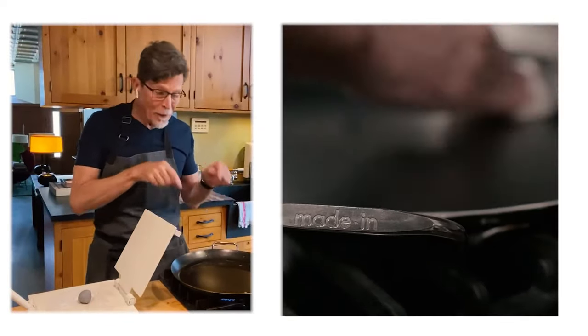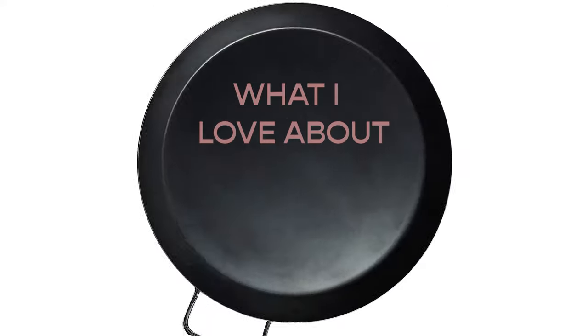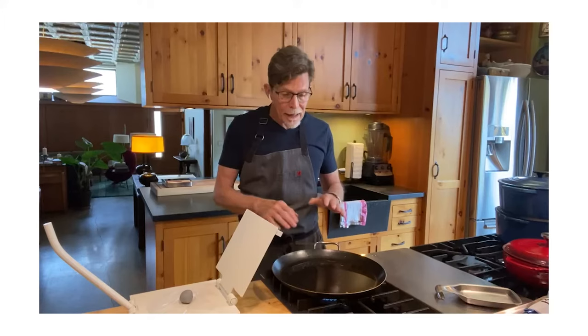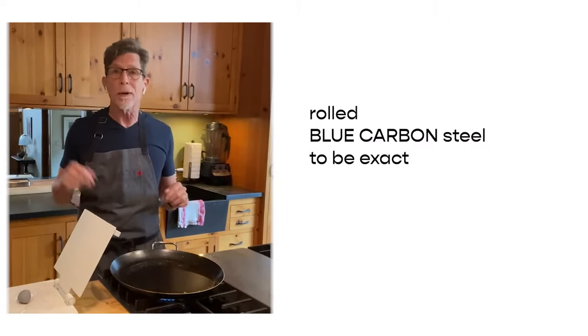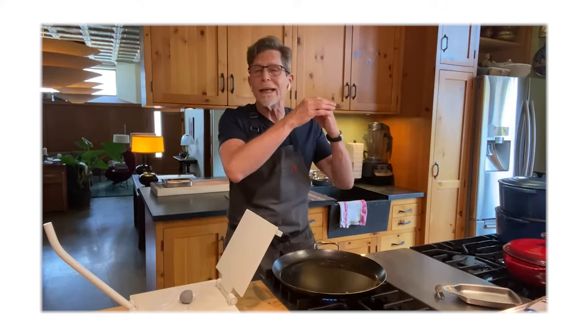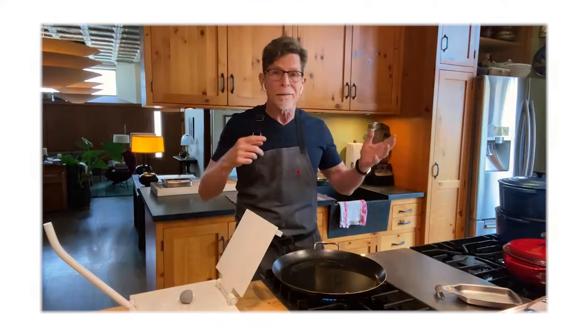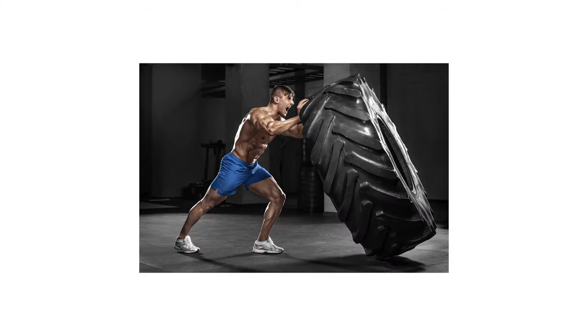I am really excited about this new comal that I got. It came from our friends at Masienda. What I love about this comal is that it's made from rolled steel by the Made In people. It has the characteristics of holding heat and distributing heat really, really well — sort of like cast iron, but not quite so heavy.